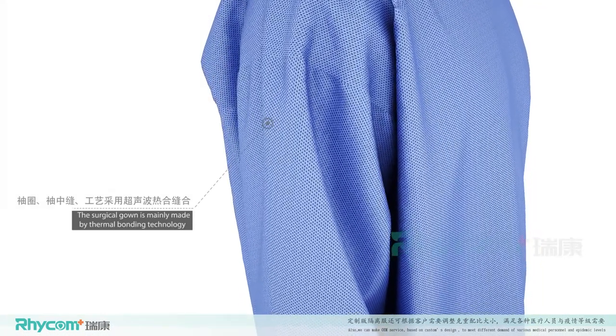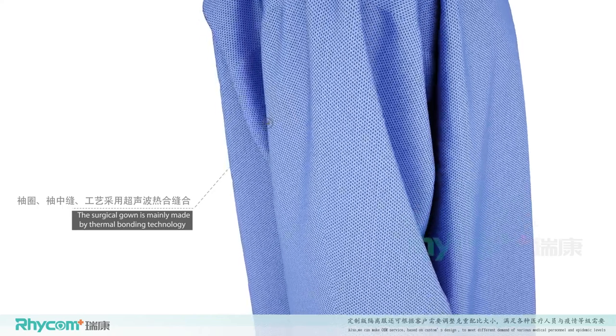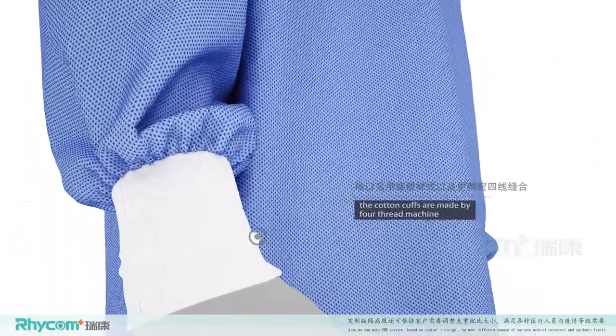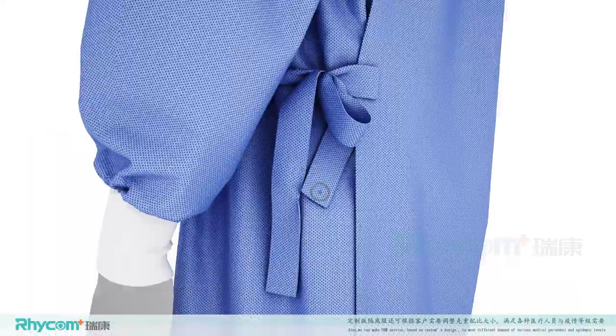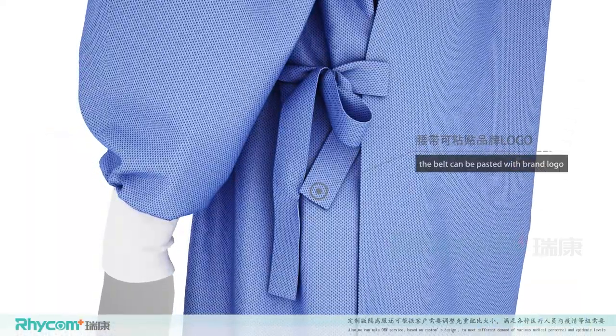This surgical gown is mainly made by thermal bonding technology and the cotton cuffs are made by four thread machine. The collar is sewn with helmet and the belt can be posted with brand logo.